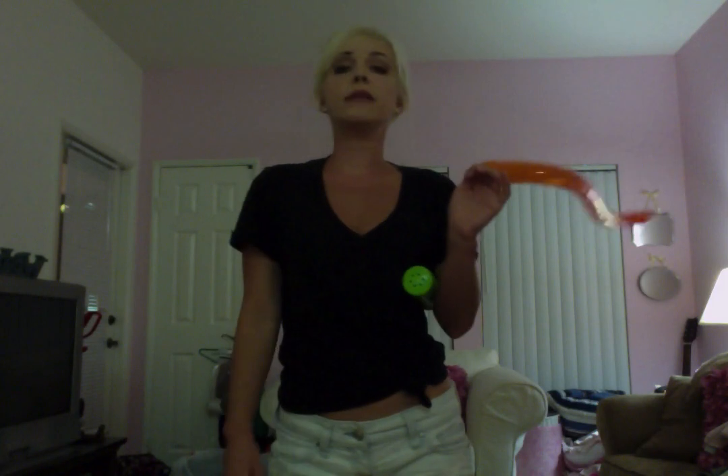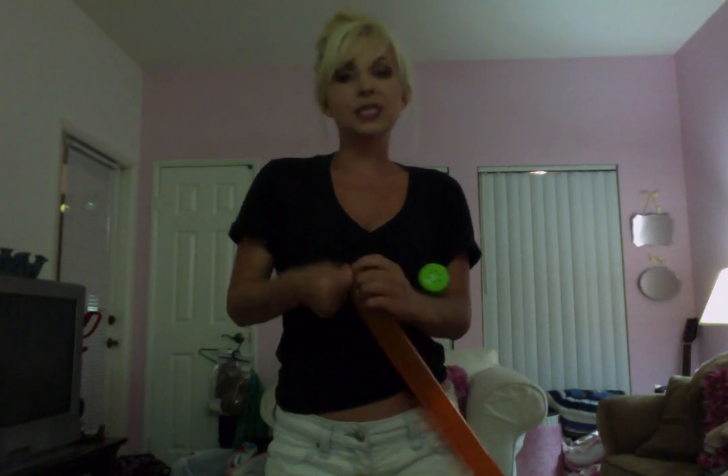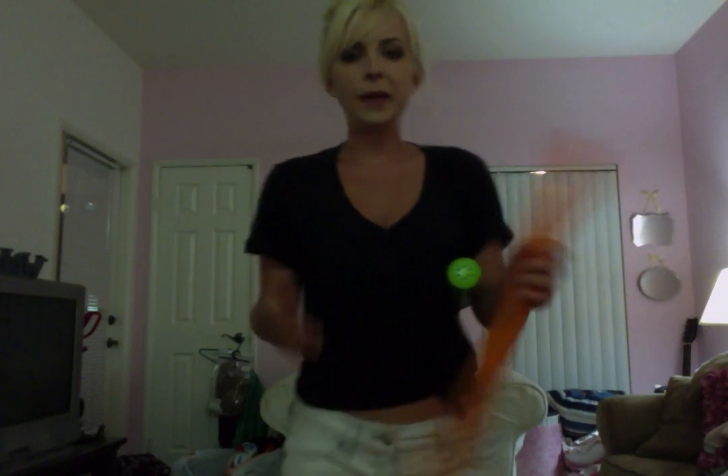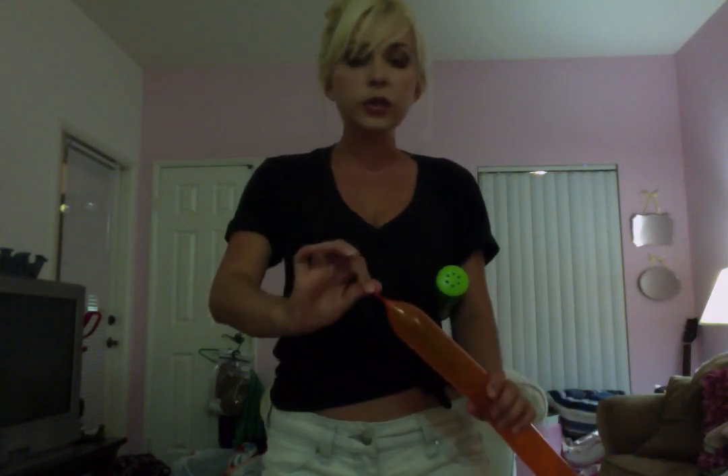After you pump it up, you want to give it a burp — just let a little bit of air out. Then you tie it off. This can be the part that's a little bit tricky for some people, so if you're having a hard time with it, don't feel bad — just practice. Just wrap it around your finger and tie it in a knot like you would your shoelace.